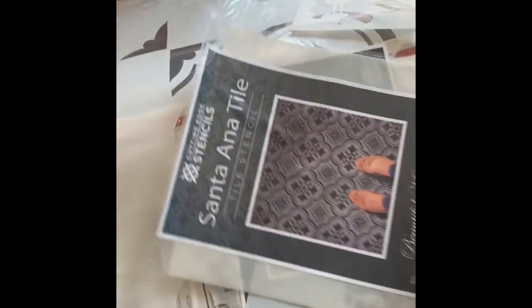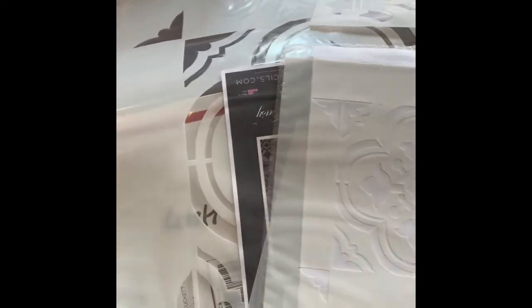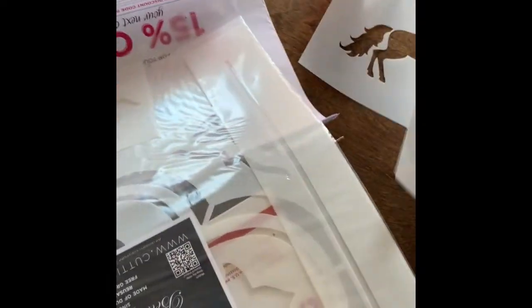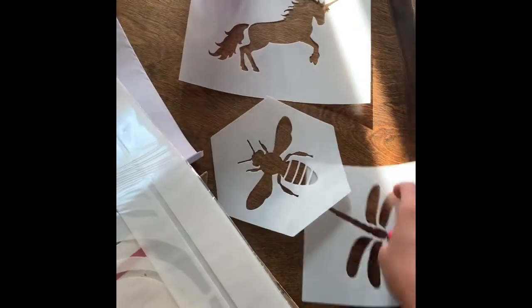I like painting the bathroom and doing all that. The stencils came — yay! They sent some cute little extra ones. I don't know what I'm going to do with these, but I'll probably use them just because they're cute.